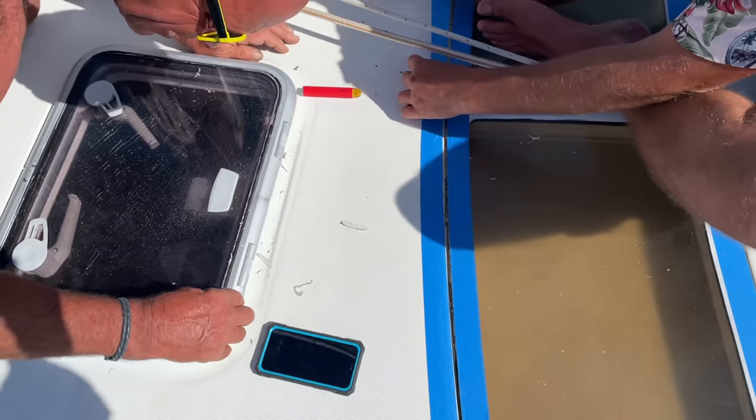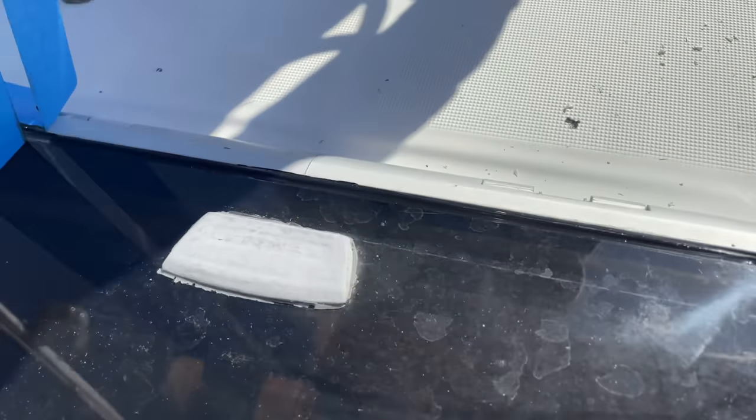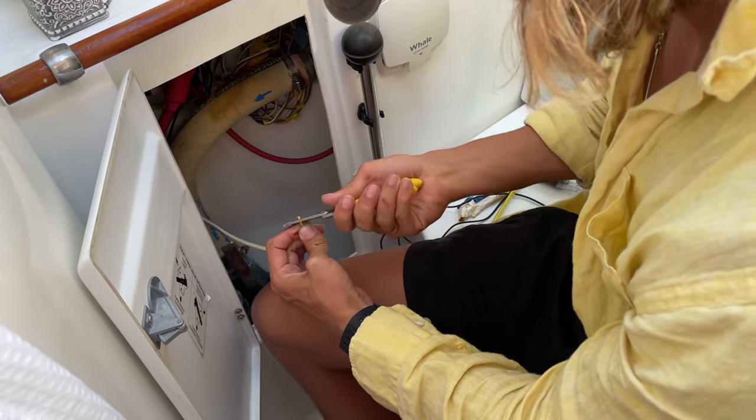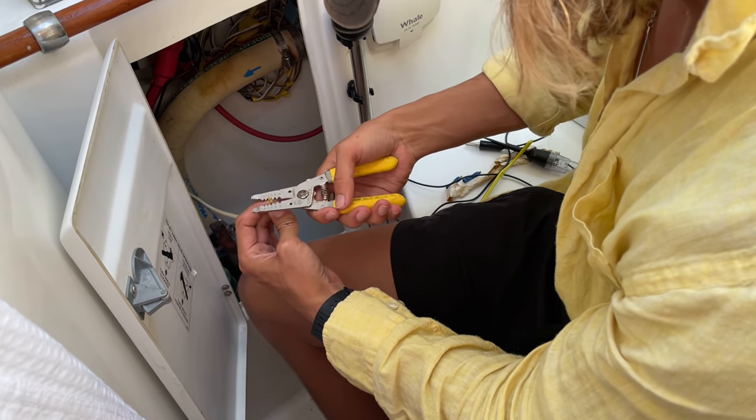The next thing on the to-do list was to seal up the hatches that were leaking, so we got that taken care of and sealed them up with Life Seal or Life Caulk — I'll check and make sure for you guys. Once the hatches were sealed up, the boys moved on to fixing the nav lights at the front of the boat, so Jen and I took a little break from all of this craziness. We needed a break — oh my god, what a long day.